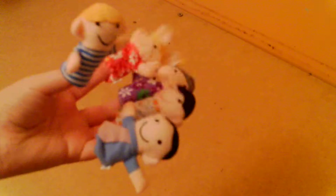It's Playtime TV. Today we're going to do the Family Finger Song. Are you ready?